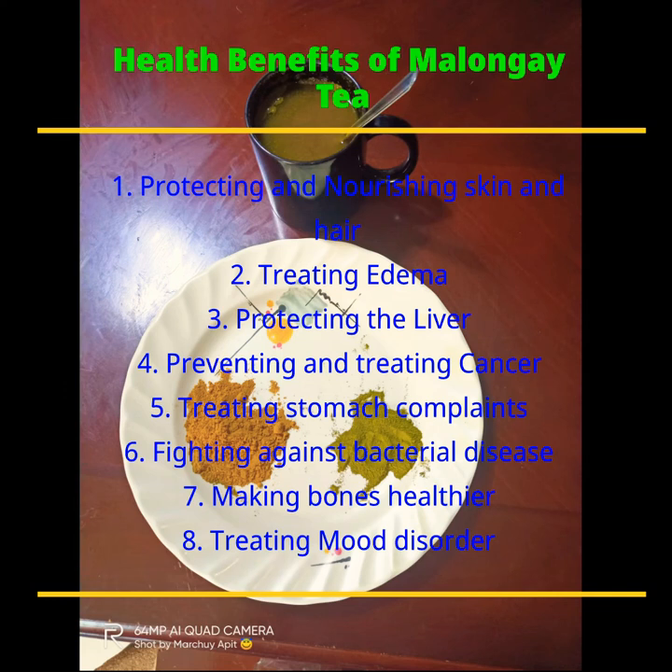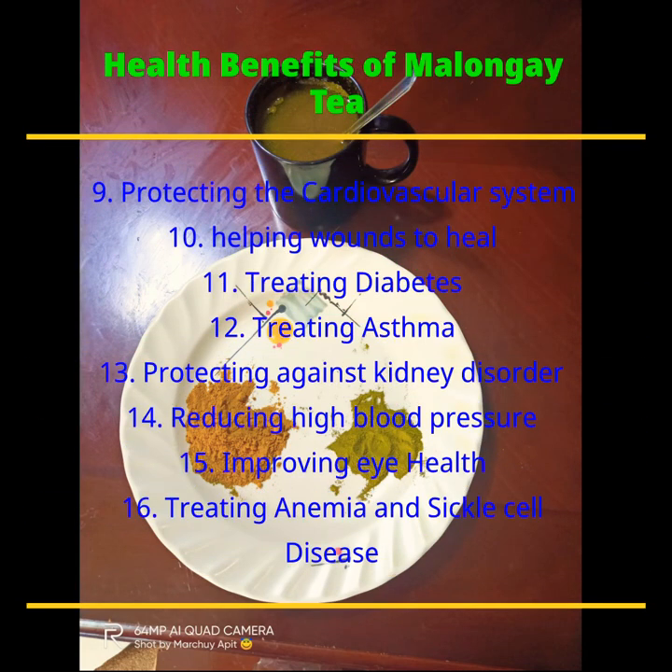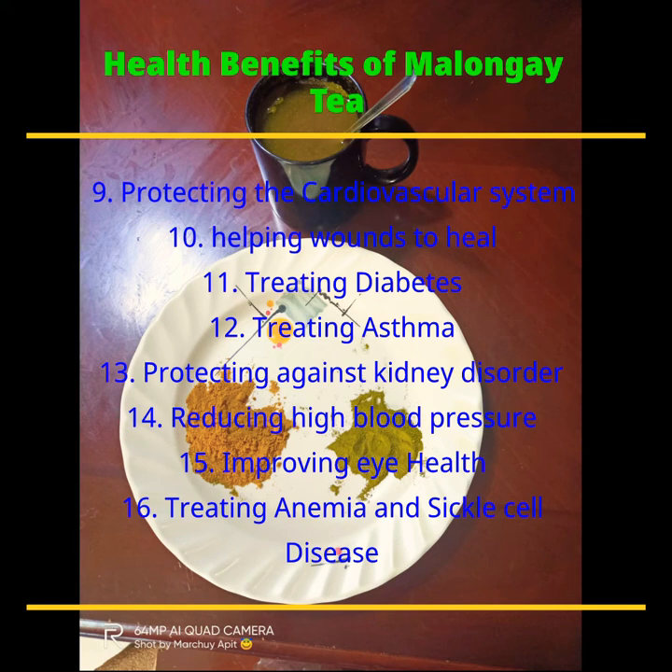According to my research, also from Medical News Today, the health benefits of Malunggay are: number one, protecting and nourishing skin and hair; number two, treating edema; number three, protecting the liver; number four, preventing and treating cancer; number five, treating stomach complaints; number six, fighting against bacterial disease; number seven, making bones healthier; number eight, treating mood disorders; number nine, protecting the cardiovascular system; number ten, helping wounds to heal; number eleven, treating diabetes; number twelve, treating asthma; number thirteen, protecting against kidney disorders; number fourteen, reducing high blood pressure; number fifteen, improving eye health; and number sixteen, treating anemia and sickle cell disease.